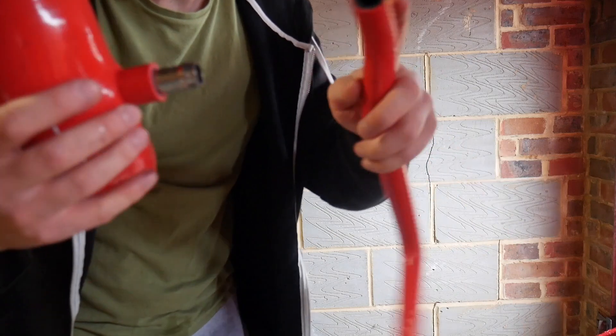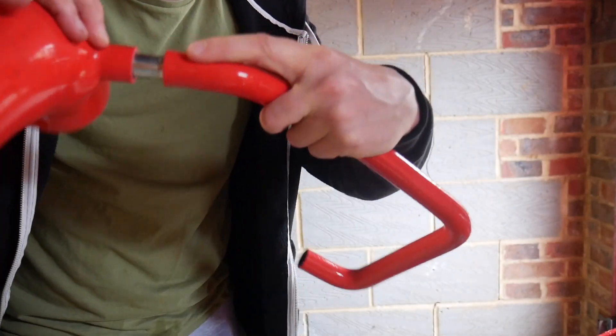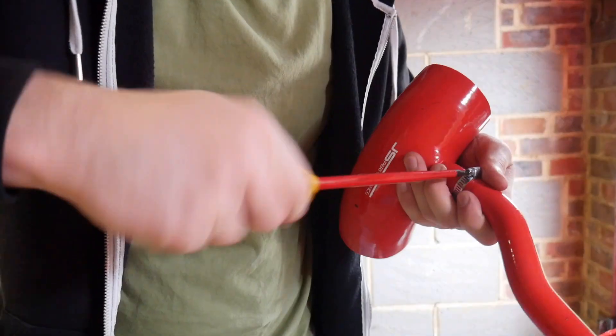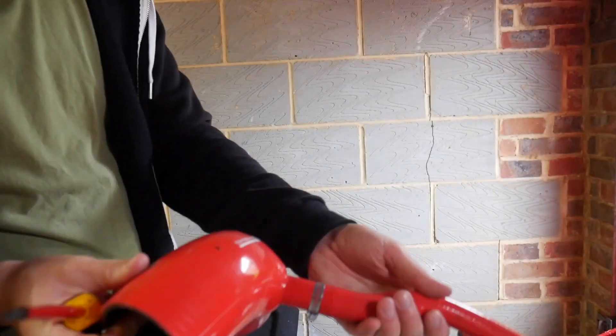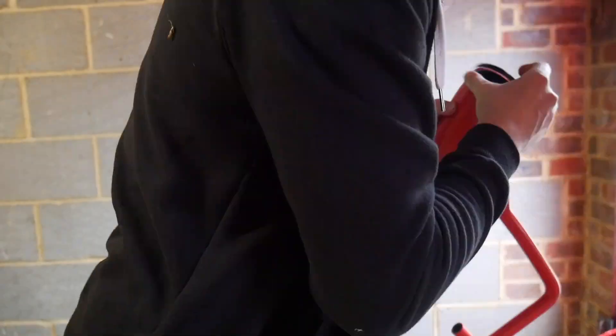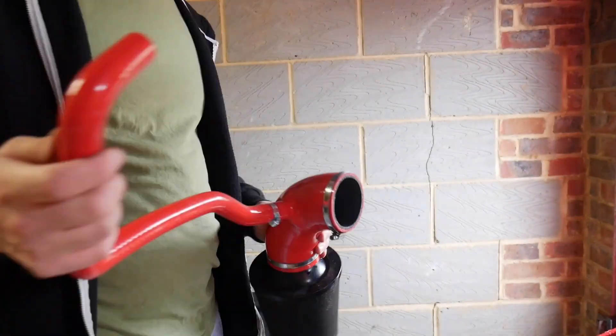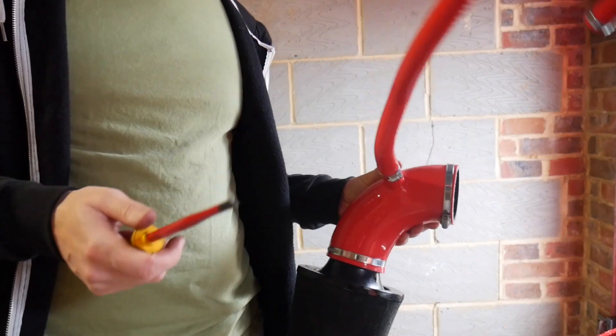I'm going to quickly get a jubilee on that and tighten it up on the new line. Just going to quickly tighten that up. Now I'm going to put the filter on — need to put a jubilee on this and a jubilee on that. Bang bang bang, then put it on the car.